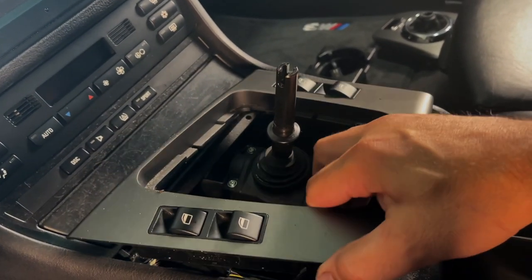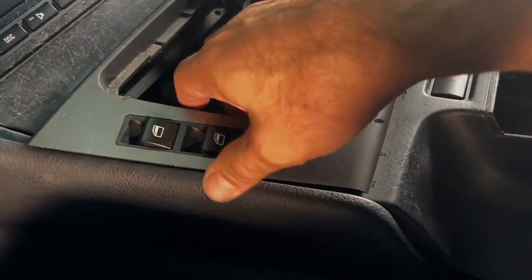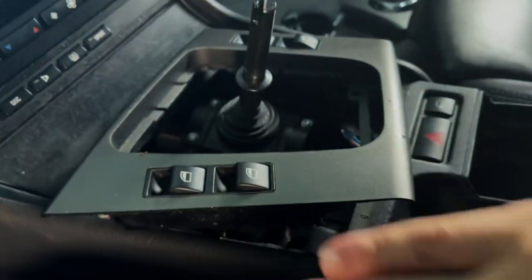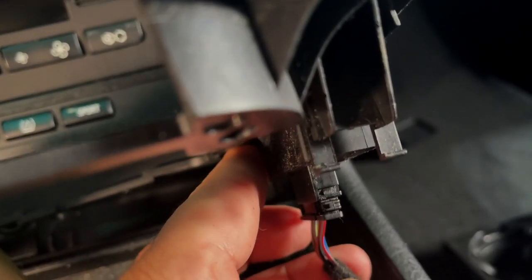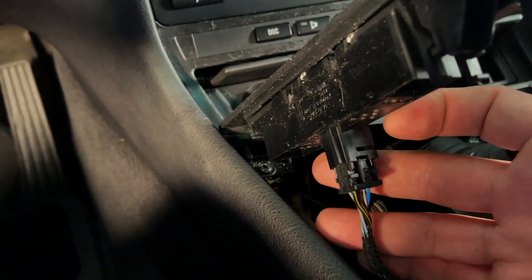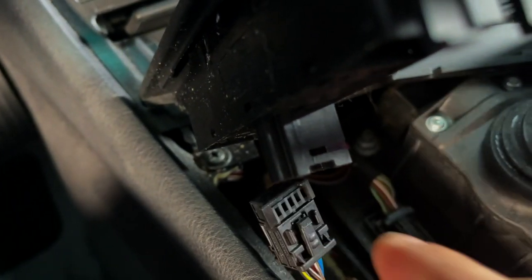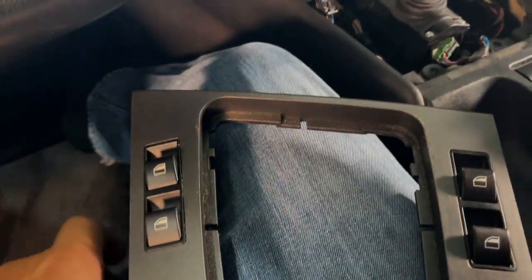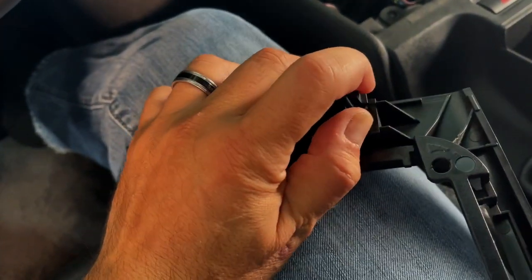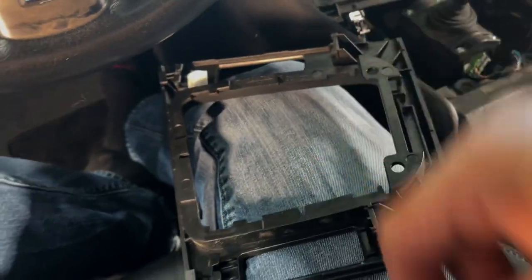Now with that all out we can gently pull this off. You want to be careful because your window switches are connected. Pinch the two tabs. The right side switch is a little different than the left side — you just push down on the bottom, two tabs, and slide it out. The left side plug is a little different but same concept — just squeeze this and pull it out. Now for the window switches to pop them out, there are little tabs — push them backwards and then pull it right out. Same thing on this side: two tabs, push them in and it comes right out.